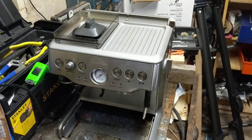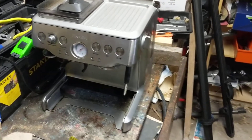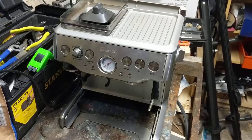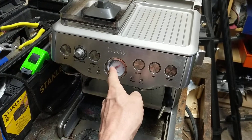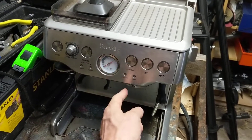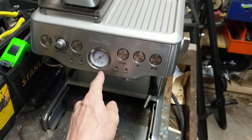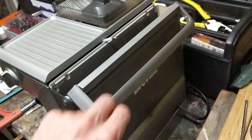This is a Breville BES 860, which is very similar to the 870 XL. The problem I've had on this, which I'm trying to solve, is there's not enough pressure. If your coffee machine spits out a very limited amount of water, or your pressure gauge doesn't move at all or moves only fractionally, you could have a range of problems. The most common of these is probably a problem with the solenoid valve or the pump.